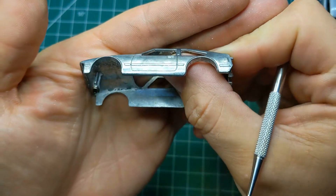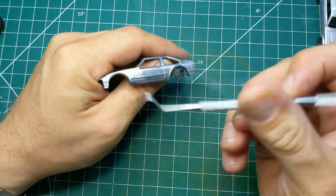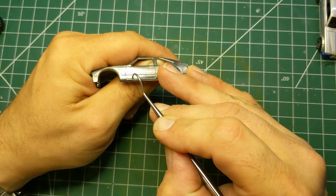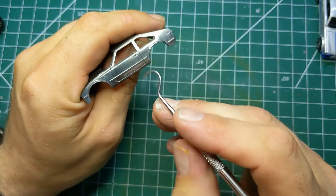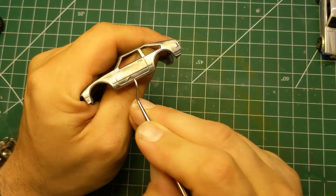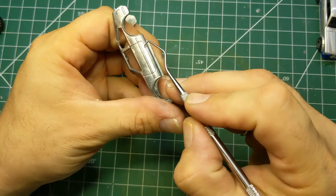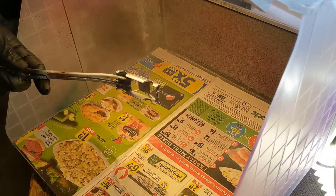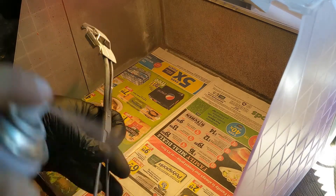I'm going to take the dental pick and just pick out any little bit of leftover paint that's in the door lines and panel lines, and get it ready for priming. Now we will move over to the paint booth and give it a couple of coats of the Tamiya Fine White Primer.